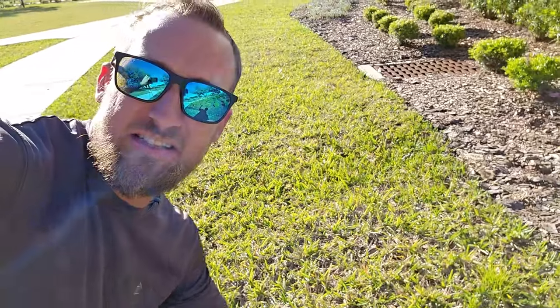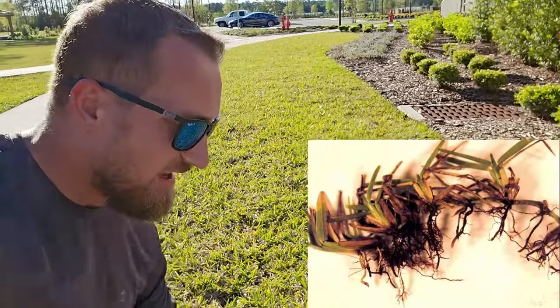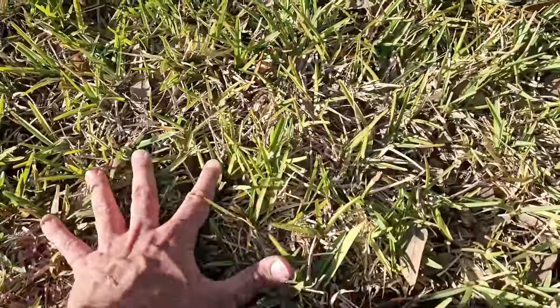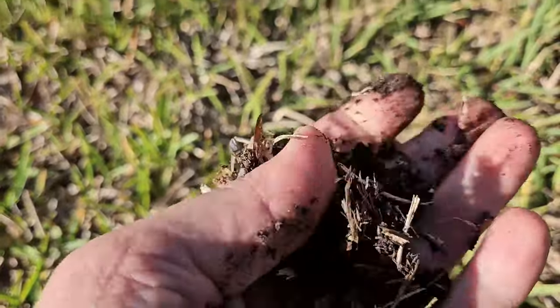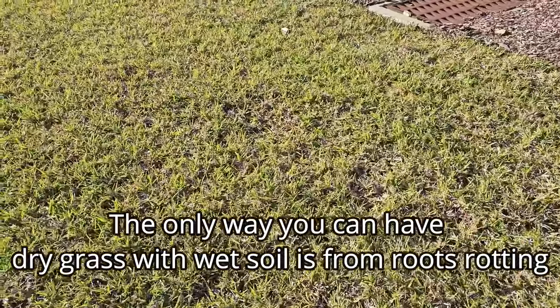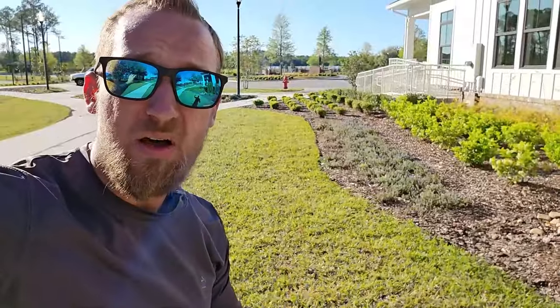Under these circumstances, it's pretty much impossible for St. Augustine grass to thrive. A good way to test is you can use a soil probe to get the soil and see, and also pull up the roots — see if you have black rotted roots. Another really good indicator is what we have going on here: this grass is very dry and crunchy. It's not totally dead, it's got a little bit of color to it, but it's very thin and sparse and it's super dry. But when I touch the soil and pull out some soil here, the soil is very wet.